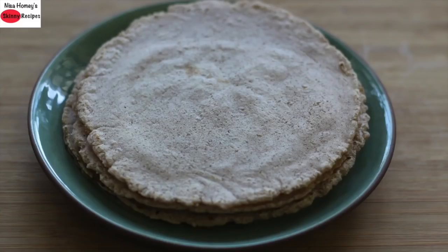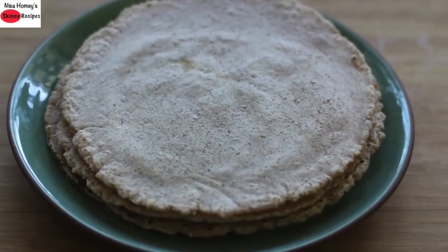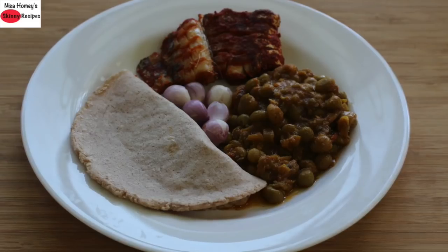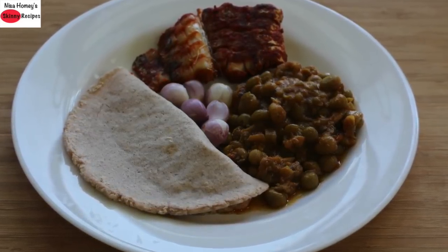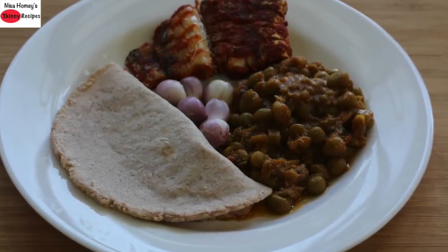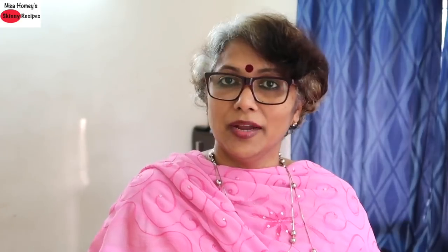This is an excellent meal option for those with thyroid and PCOS. You can serve patiri with fresh coconut milk as it is traditionally served in the Malabar region, or with any side dish of your choice. Here I have served one patiri with dried peas masala curry, some shallots, and two pieces of oil-free fish fry. I've already shared the recipe for oil-free fish fry — links will be updated below. Do try this recipe and let me know how it turned out. Don't forget to like, comment and share!